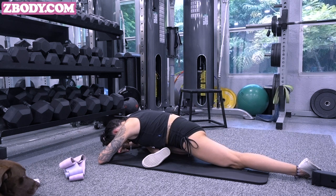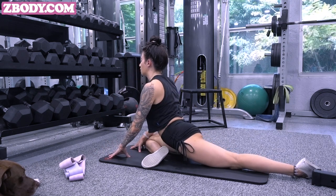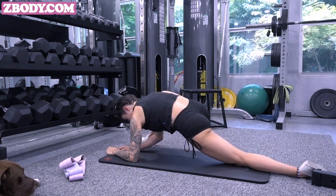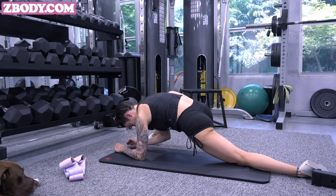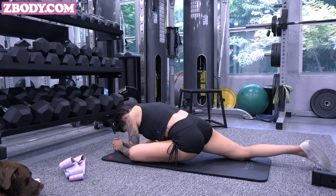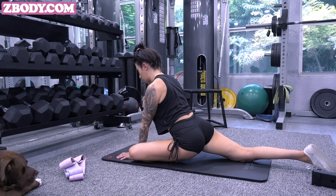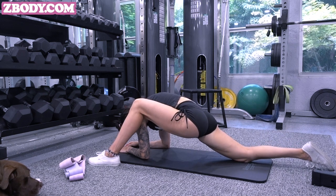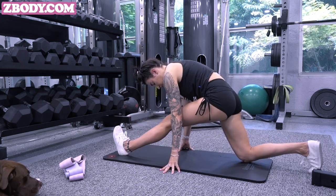Right here we have a pigeon stretch. Your front leg is just going to be as parallel as possible, back leg straight behind you. This is great for opening up your hips and glutes — your whole lower body. Then going into a deep lizard lunge — you can go onto your forearms depending on your flexibility. It does take time, so be patient with yourself. Then a nice hamstring stretch, about 20 to 30 seconds each side. Make sure you're breathing in and out, and every time you breathe out, try to relax that muscle a little bit more. It's a lot of mind-to-muscle connection, even when you're stretching.